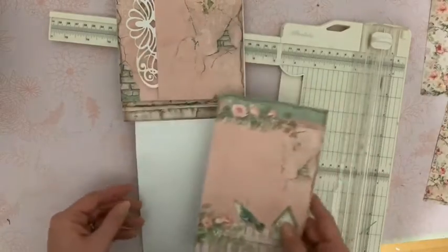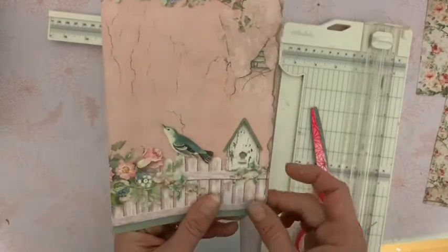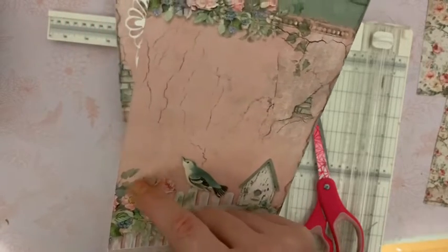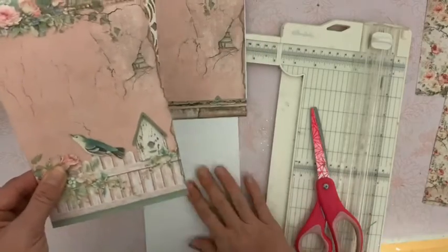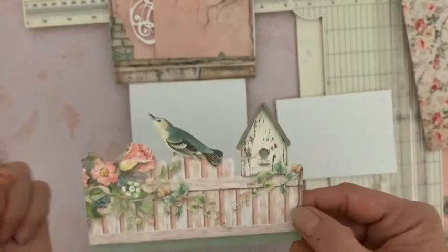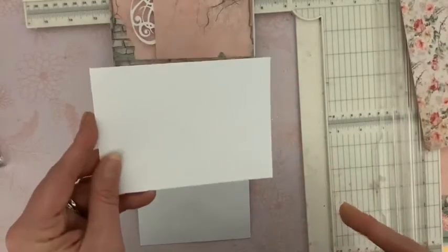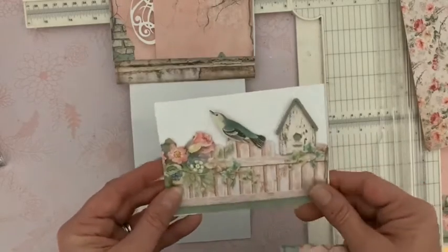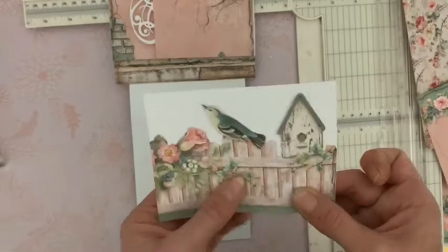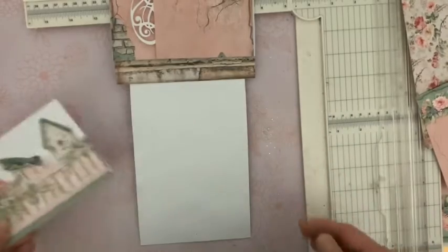Pour la partie du bas, vous allez trouver dans le bloc 20 cette très belle image. Nous allons prendre un morceau par ici, je retourne et je vais couper à 12 et demi. Voici ce que j'obtiens. Je vais, avec mes ciseaux, venir détourer tout le bas. Vous détourez du mieux que vous pouvez en suivant les lignes. Gardez le bel oiseau et finir sur les fleurs. Et puis nous allons coller le bas. Voici donc ce que ça donne pour moi. Ça n'a pas besoin d'être exactement pareil, le tout est harmonieux.